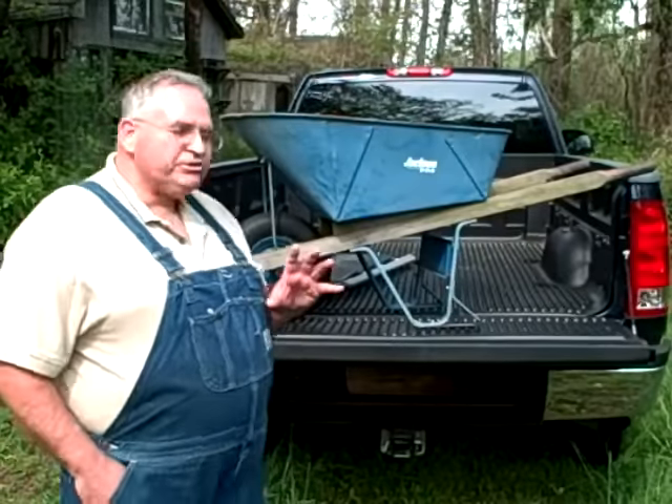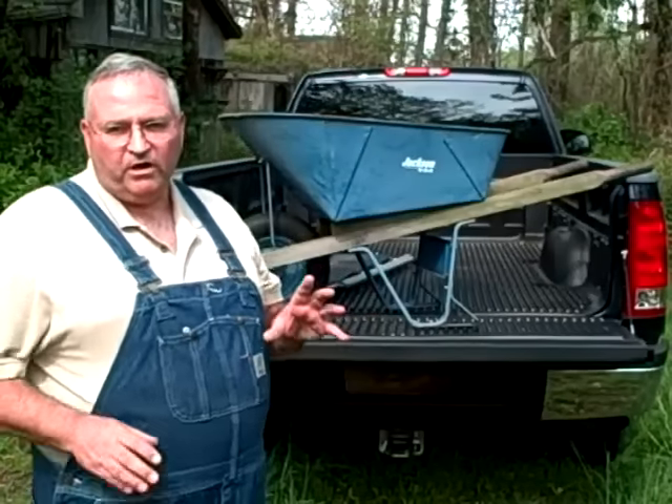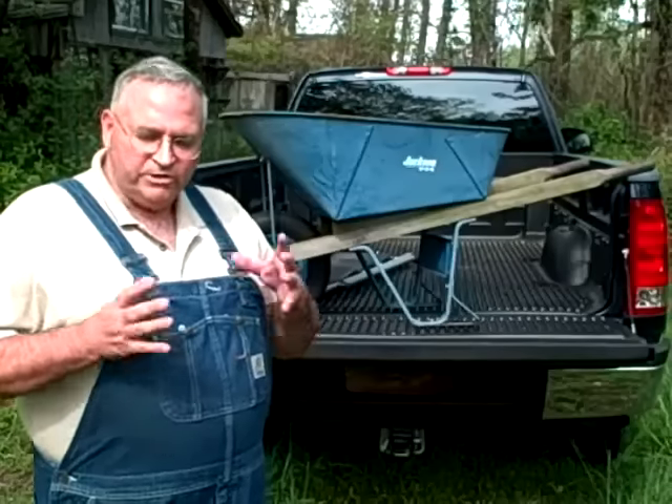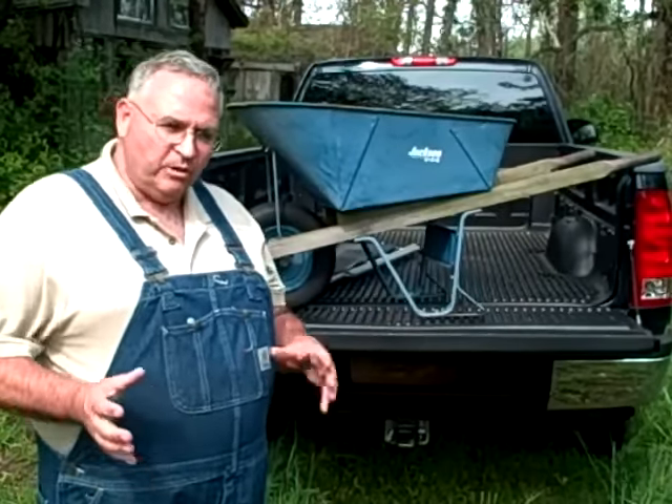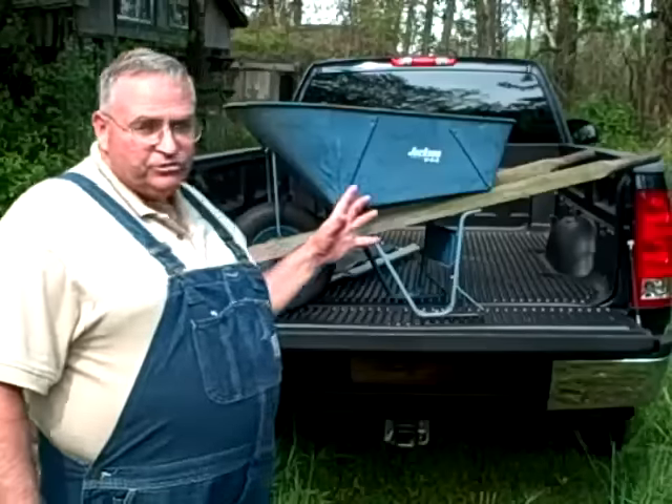Hey, Mike McGrordy here. This is going to seem kind of bizarre, somebody doing a video on a wheelbarrow, but this is really important because if you are going to do any work at all with a wheelbarrow, or somebody you know, I'm going to show you how to use a wheelbarrow and not hurt your back.